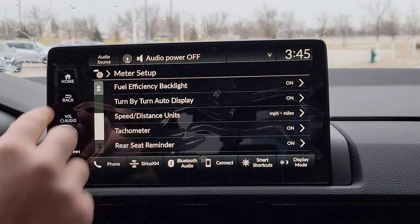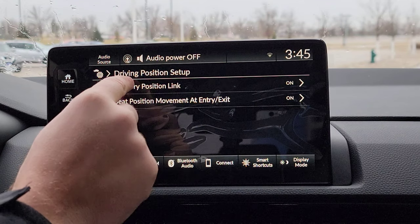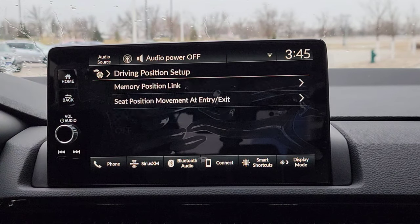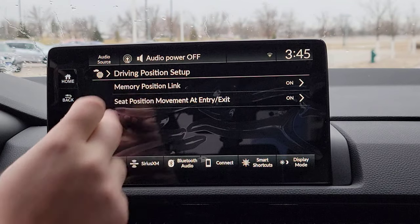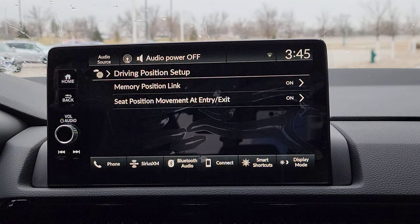Now that's everything underneath the meter setup. From there you've got your driver's position setup — you've got your memory link position right here, it's on, so there we go. Let's keep that stuff linked up for your two-seat memory. Over here, it's simply turn this on or off. So when I shut the car, the seat's going to move back a little bit so I can get out a little easier. Then when I get in and turn on the car, my seat's going to move forward. If you find that kind of annoying, just turn it off.